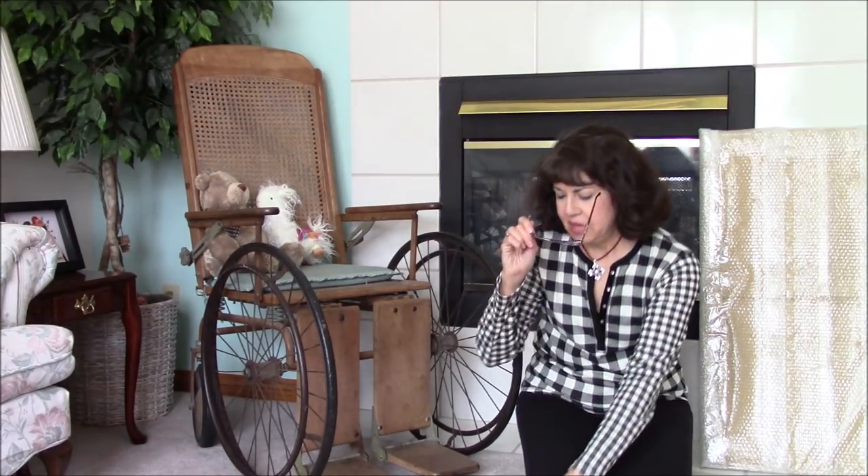Hi, everyone. This is Lolly. Today I have a new product to share with you. Let me get my glasses on.